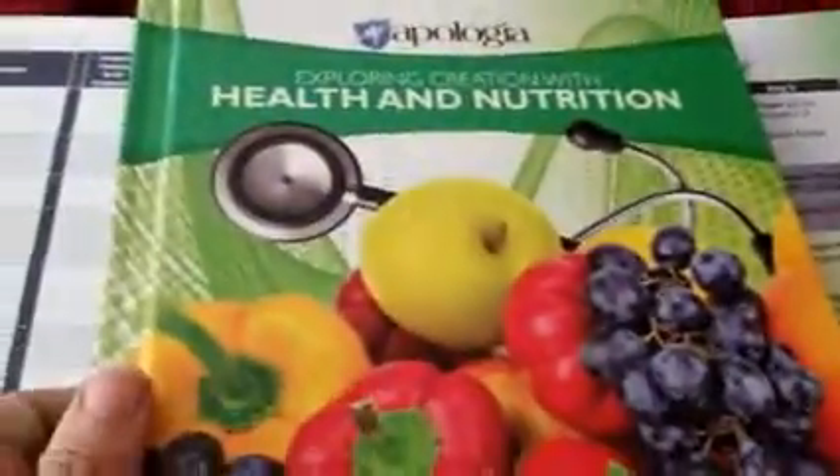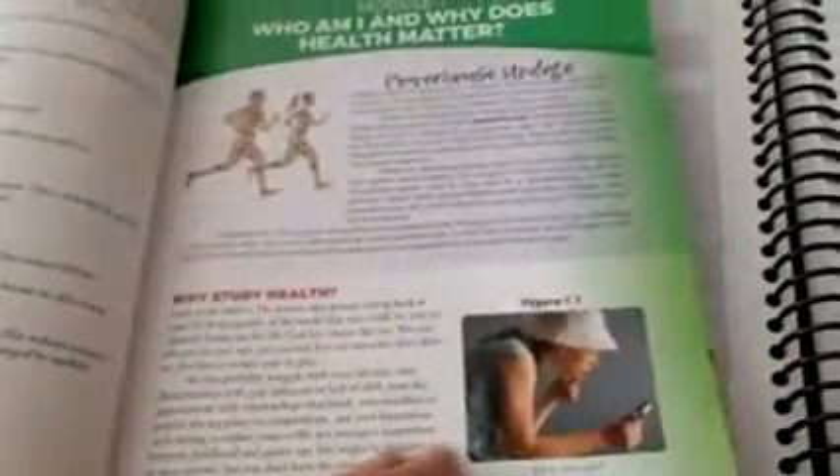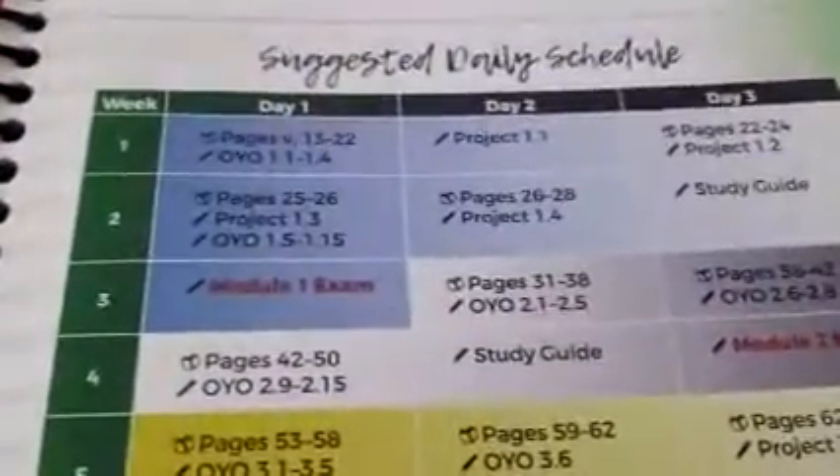With the schedule, you can see week one, day one, two, three and what you're doing each day. Then you go to the book — nice hardcover, as is typical for Apologia. There's a similar breakdown with a little introduction, and here we are at module one. For day one, they're reading a two-page introduction and continuing until they get to page 22, where they stop. Then they go to the on-your-own questions 1.1 through 1.4, and there's space right here in the student notebook to write the answers, which is great for keeping track.